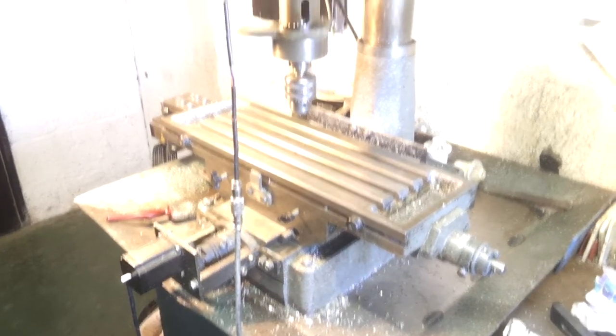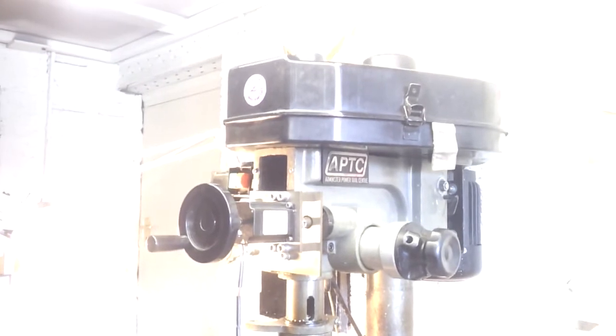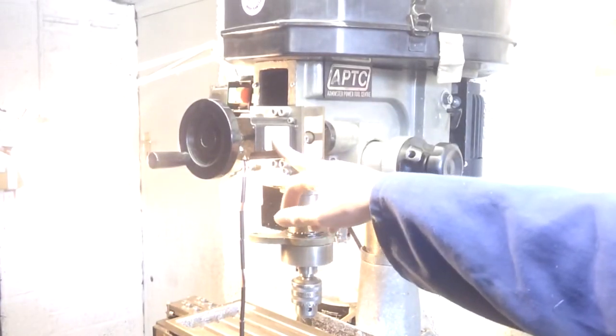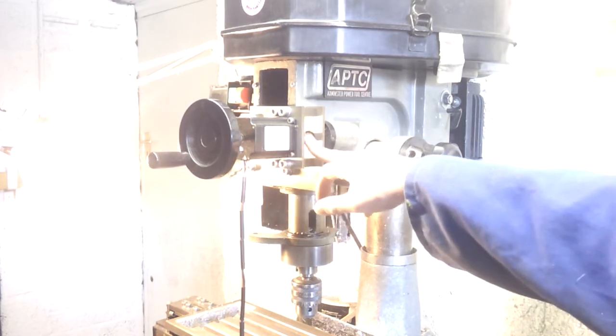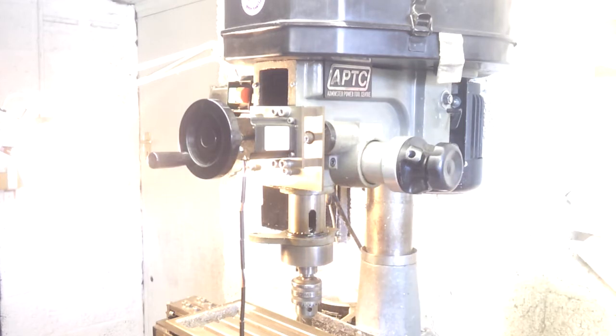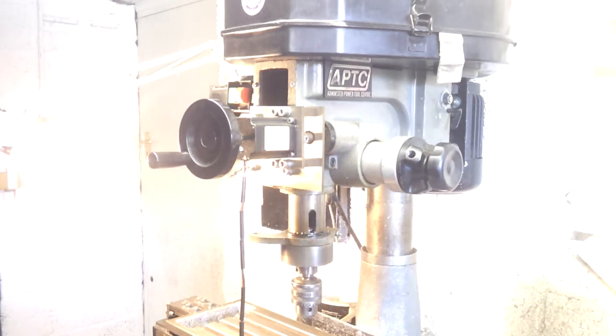This is my modified Axminster milling machine. It's only a hobby level machine, nothing special. Direct drive on the Z-axis, going through a rather shoddy coupler I made into a worm drive and then down into a rack and pinion on the spindle, which has got a little bit of play in it — so that's not a good start.